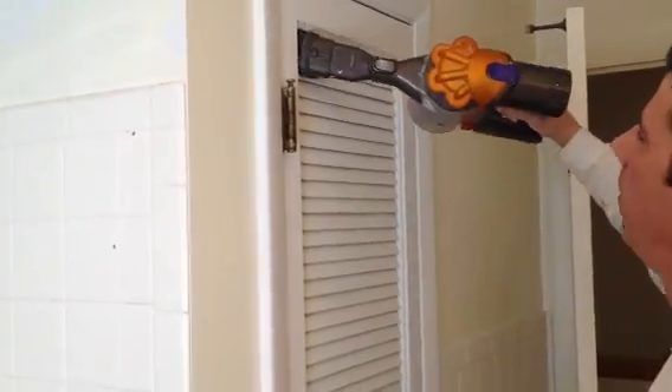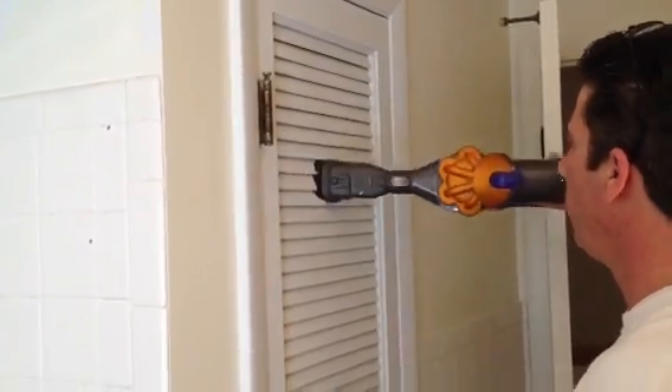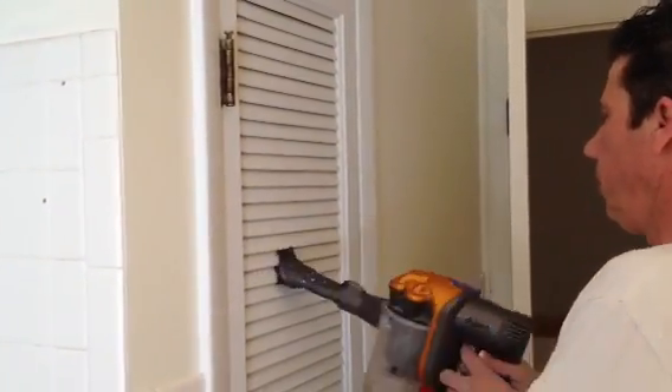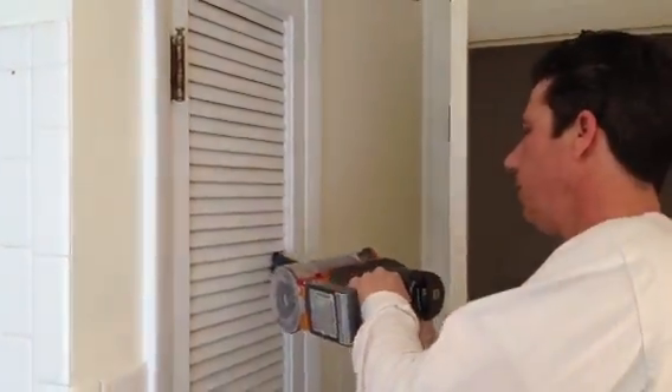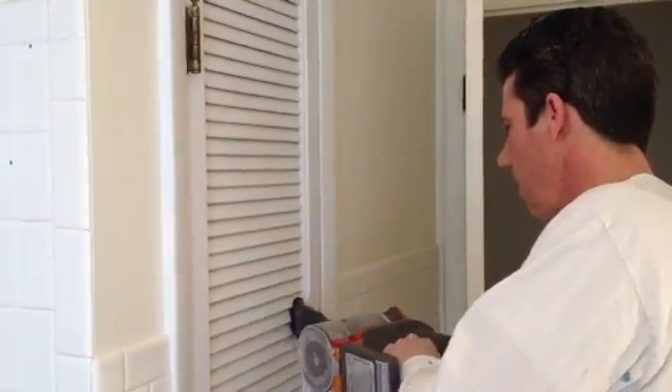First thing we're going to do is clean the door. You want to try to clean as much as you can — clean it from both sides, because there's probably dust on the other side.